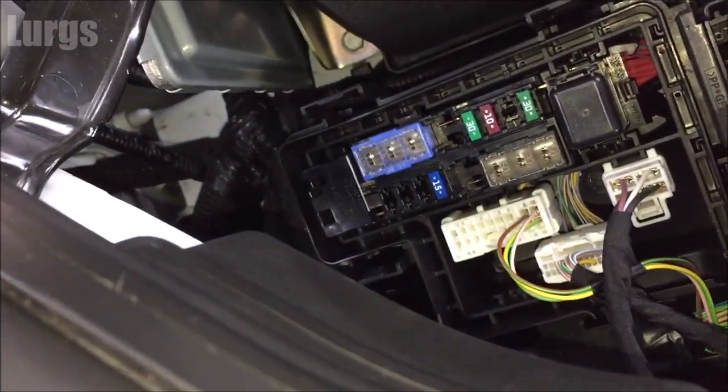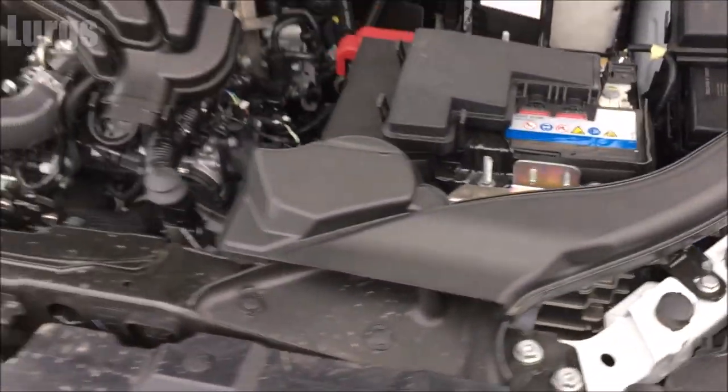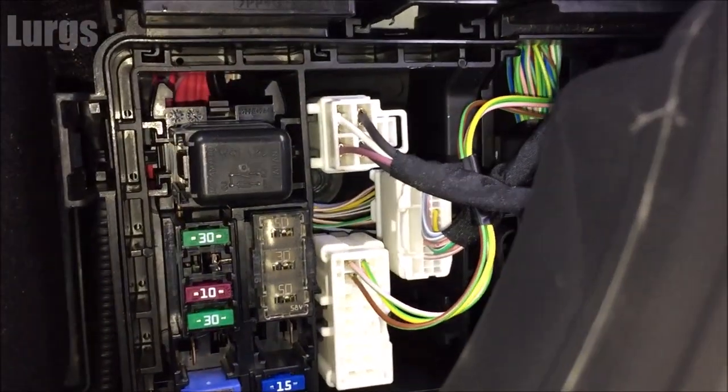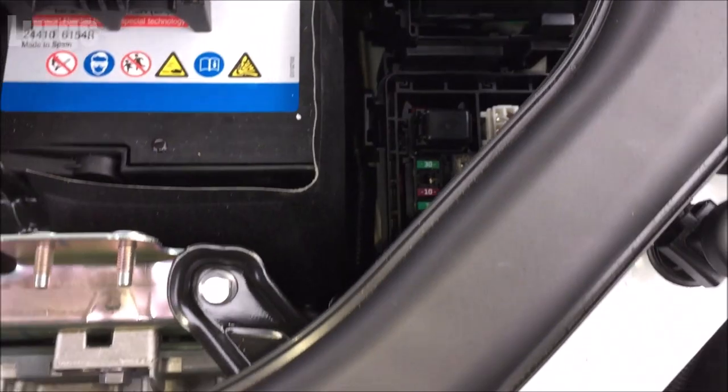This is where the rest of the fuses are — the third fuse box. As mentioned, you can test those fuses using a multimeter without having to remove them, and there's a link above and in the pinned comments about how to do that.